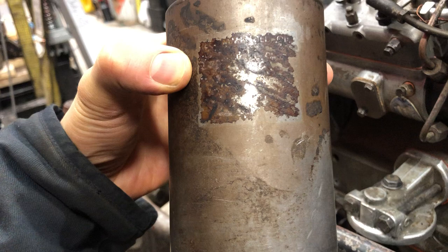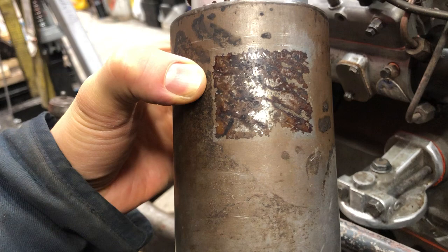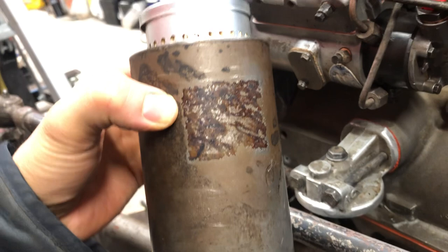If you look here carefully — it's really hard to read on the video — but it talks about what kind of oil you should use at what temperature ranges. This is really old; this is probably the original sticker from when they first printed this thing. It says something like 'recommended oil' and then it goes on, but it's really hard to read. If you know what the sticker says, please put it in the comments down below.